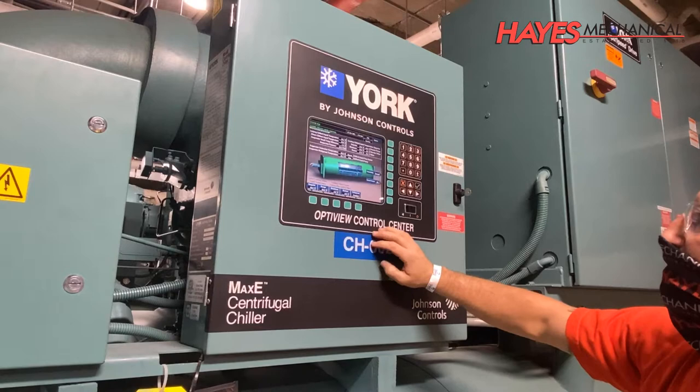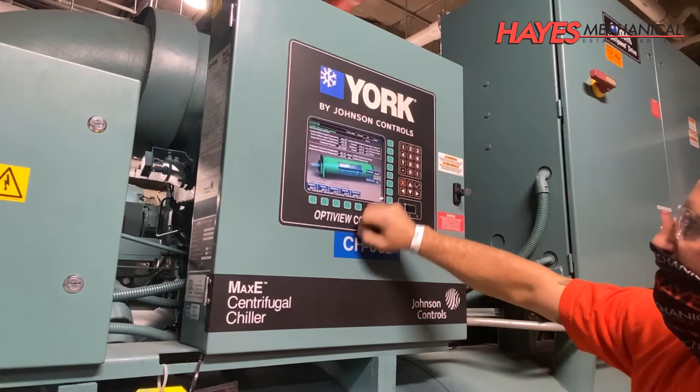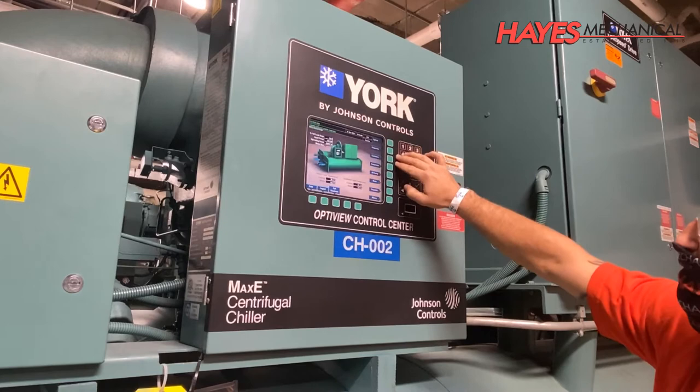Now that the chiller has been reassembled and cleaned, it is ready for startup. Upon startup, all temperatures, pressures, amp draws, and flow rates are checked to ensure the chiller is operating properly and ready to provide years of additional service.